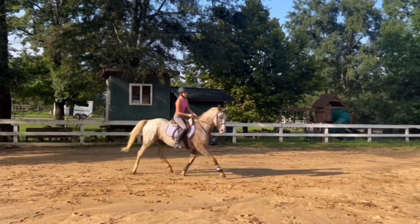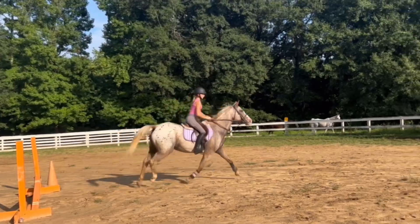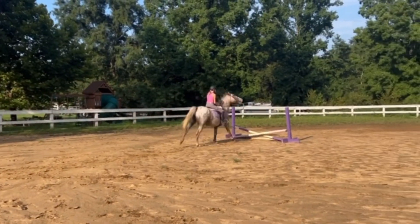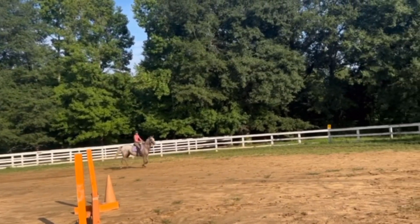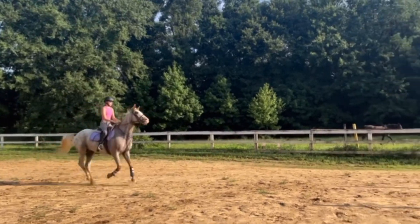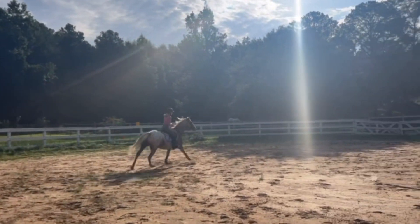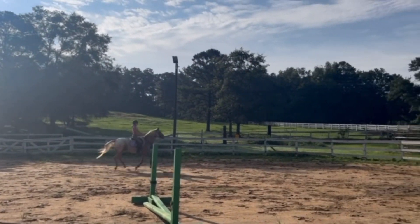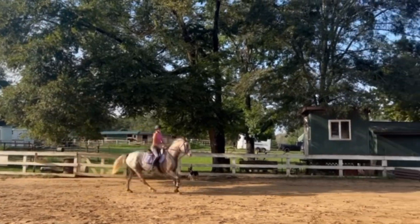After that pink jump, we decided to incorporate another jump, so we trotted into this orange jump right here. Good boy, nice jump! Then we decided to canter the whole thing — so canter over purple, pink, and then orange. The instructor reminded me: try to keep your elbows soft so it's a following pressure rein, not holding tightly. Very good, easy — look up, look at orange.